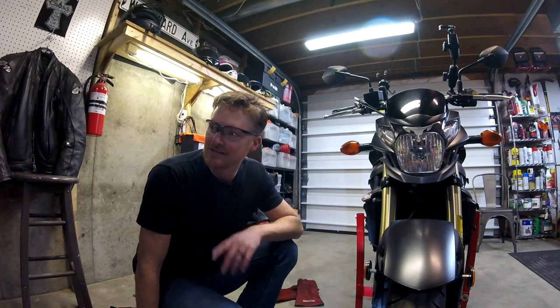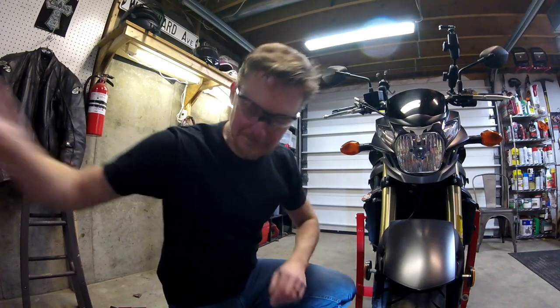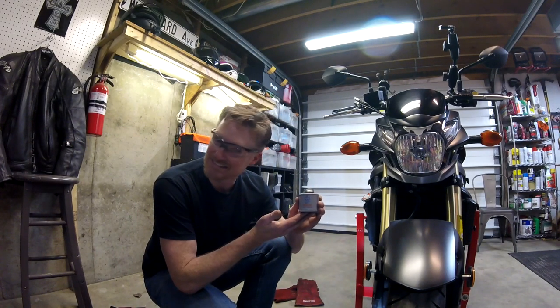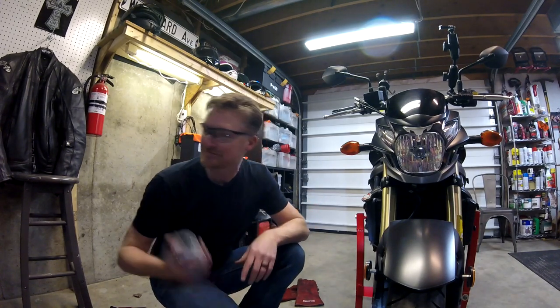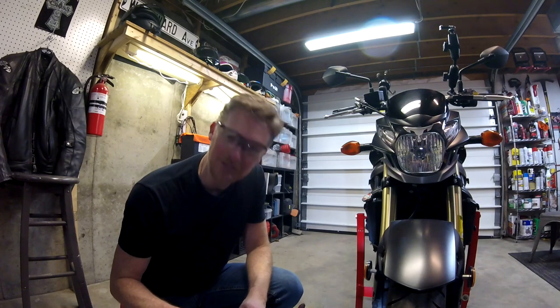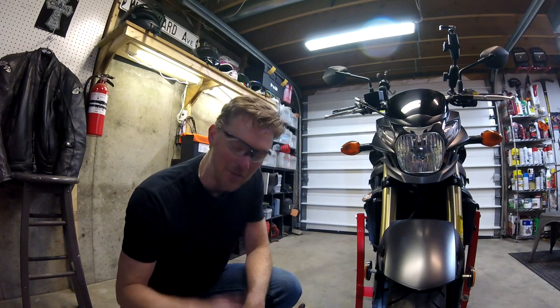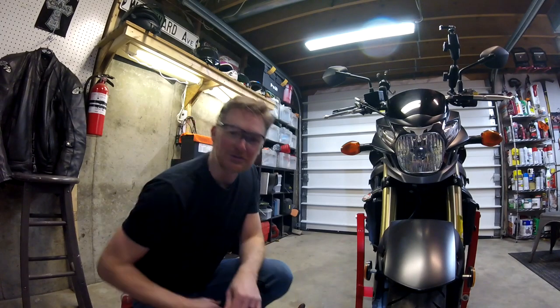I'm going to go buy new Allens and use anti-seize. My new friend — anti-seize by Permatex. That's the end of this video, but I'll be back with video number two. I'm going to start with removing the forks, changing the fork oil, and then move on to the steering head tube. God bless you. Thanks for watching.